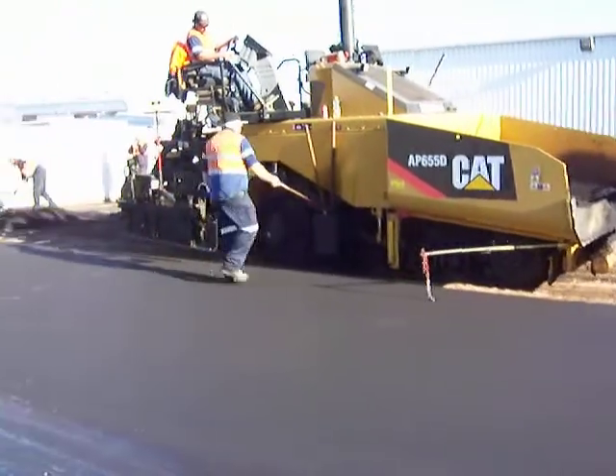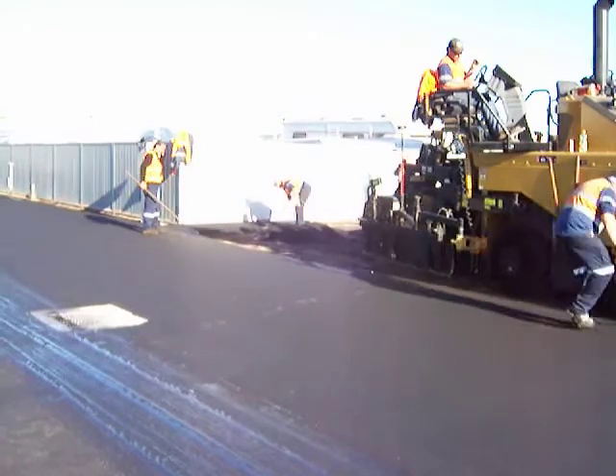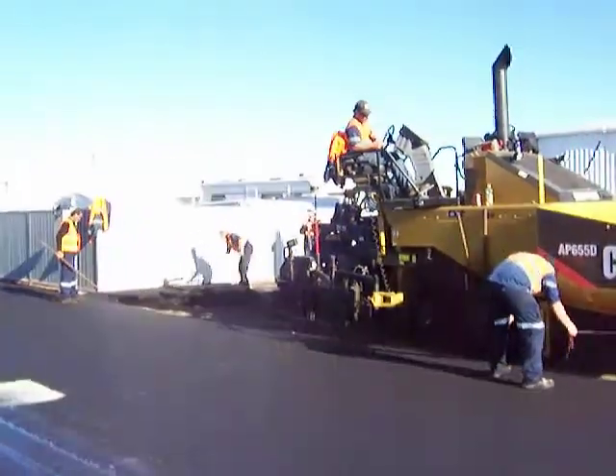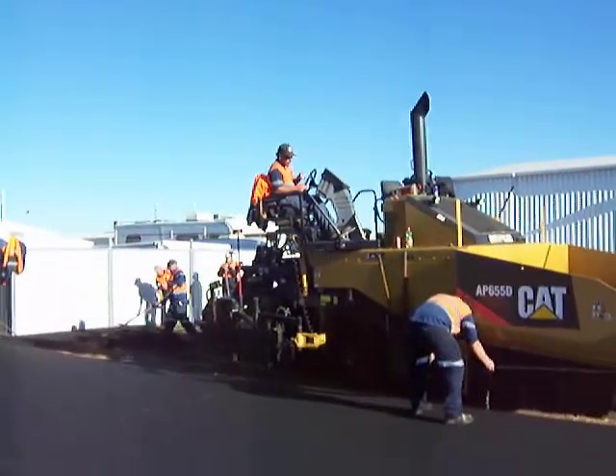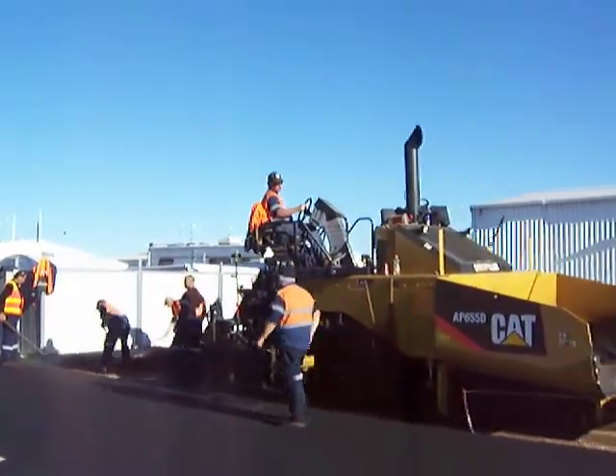As you can see, the boys are over there just finishing off around the pit and along the fence line where obviously the machine can't get in. The boy is up there on top of the cat, got it getting into position. Pretty fancy looking machine, the old asphalt machine.